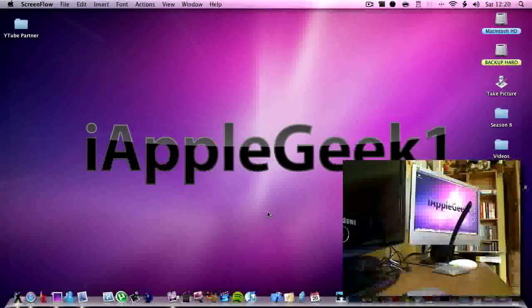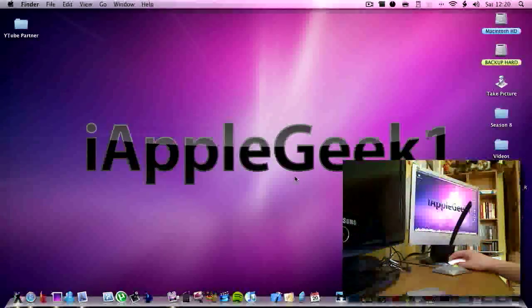Hey guys, in this video I'm going to be telling you how to jailbreak iPod Touch 2nd gen on firmware 3.0. This does work with the first generation iPod Touch and also the iPhone 1st gen and 2nd gen, but the main hype is around the 2nd gen so this is how to do it.